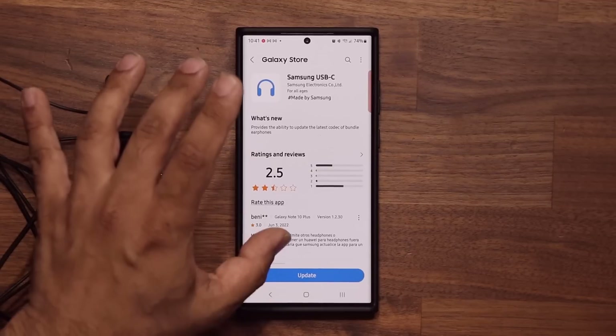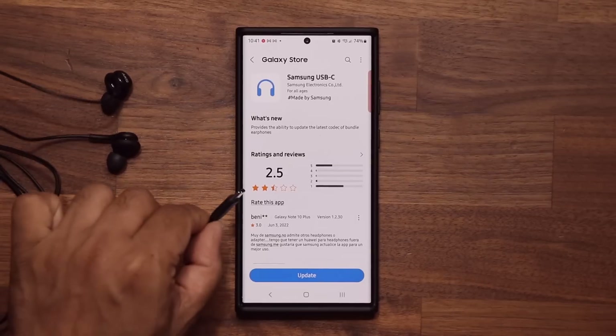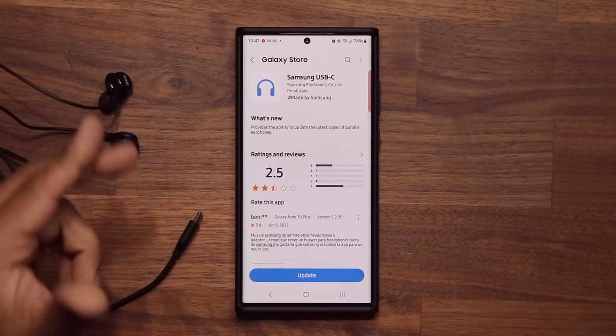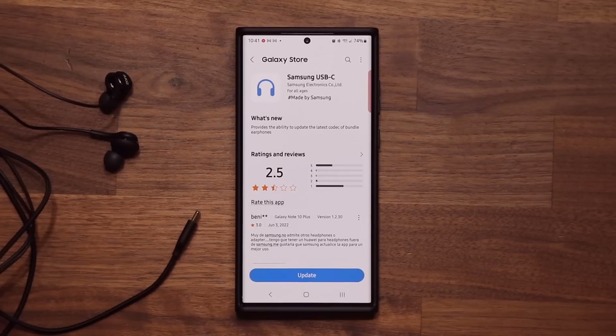Samsung has issued a new codec that's going to get transferred to these buds once you connect them to your phone, basically making the quality of the buds even better — both for sound quality and call quality. So there are two ways to do it.